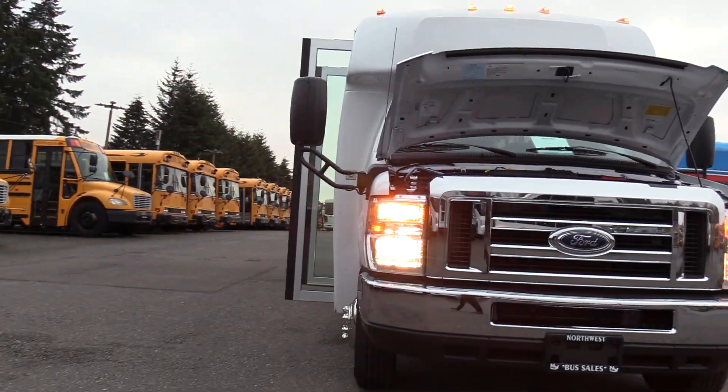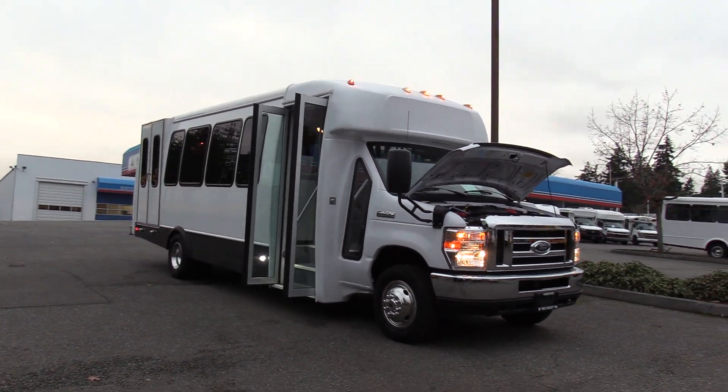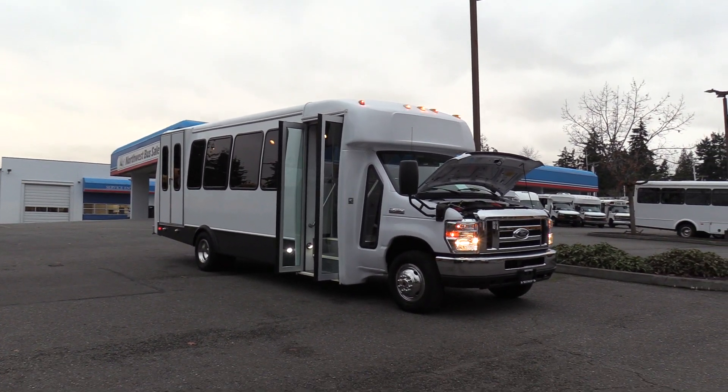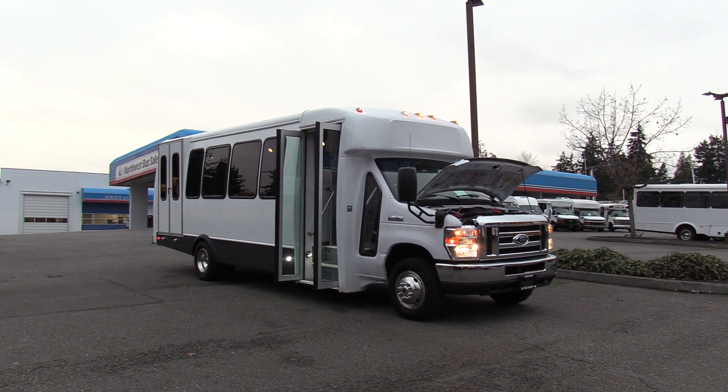Thank you for watching this Northwest Bus Sales exclusive video tour. If you like this bus or any other buses in our lot, you can call us at 1-800-231-7099, visit us at nwbus.com, or email us at sales@nwbus.com. Thanks for watching.